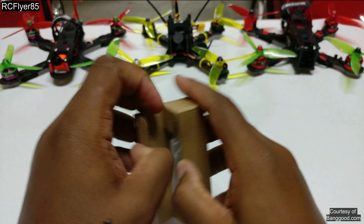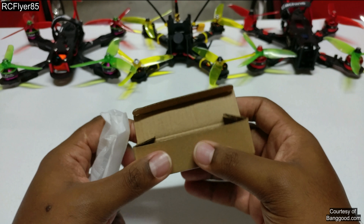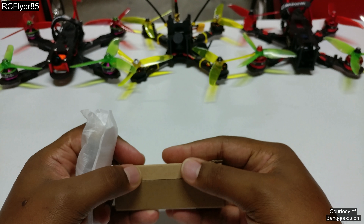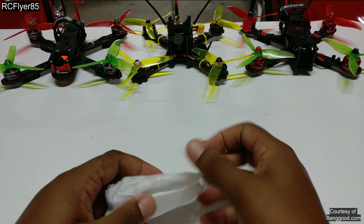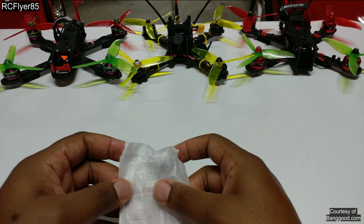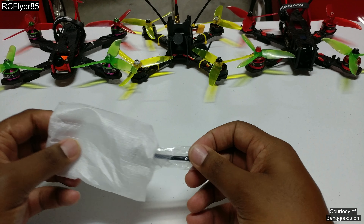Now if you guys don't know about Pagodas, they are all the new hype, originally created by Martin Burt — not really sure how you pronounce it — but it's an open source antenna and all he requires when anyone makes them is that you give him credit for the original design.